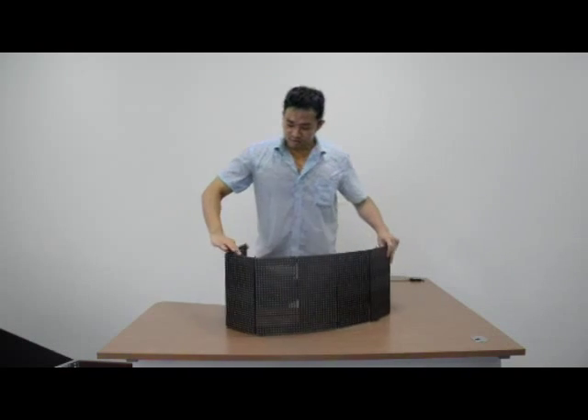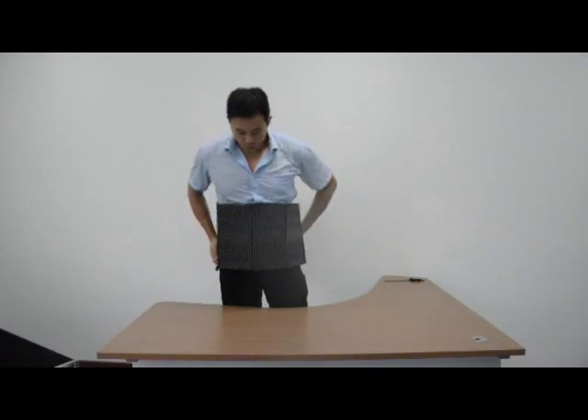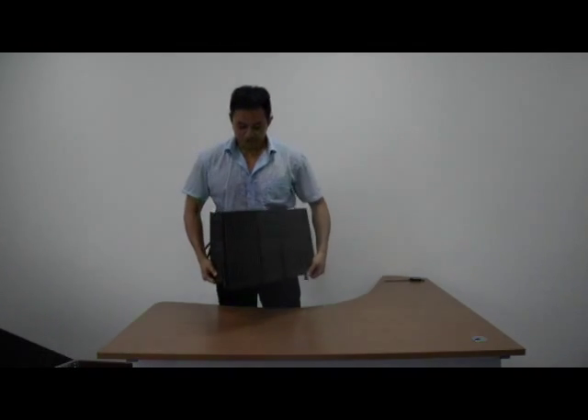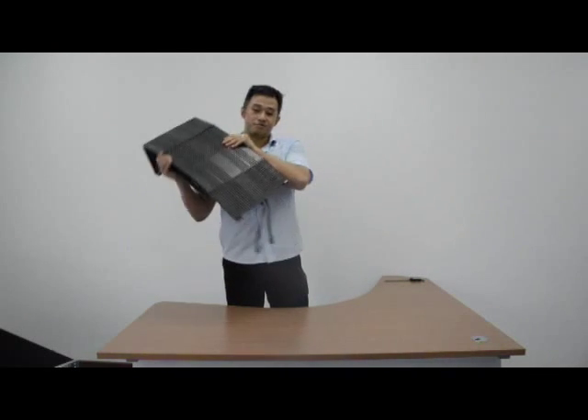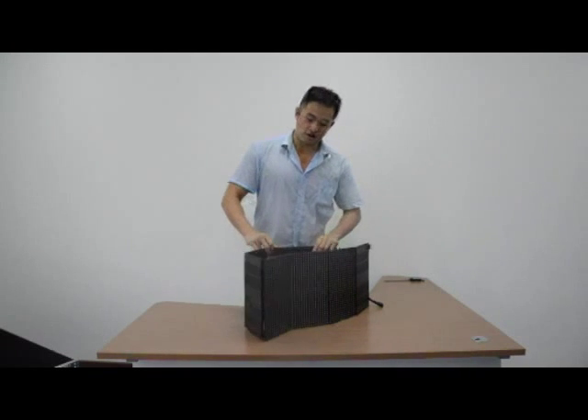You can even turn it around your body, just like this. Or put it on your shoulder — but first, your shoulder must be wide enough.